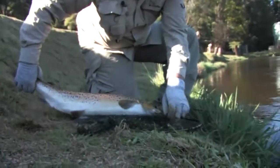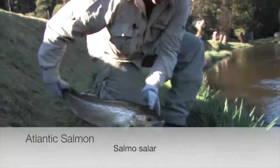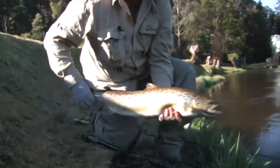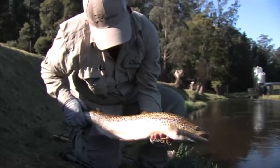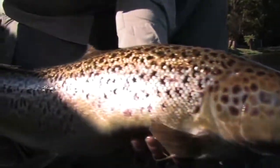It's a good solid fish. You can see the depth — and that's a fish that's living completely on its own, feeding normally off natural insects and obviously little smelt and yabbies and things like that. Just a beautiful fish — Atlantic salmon.